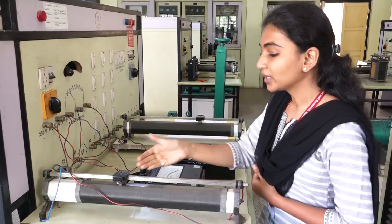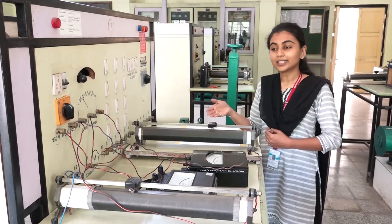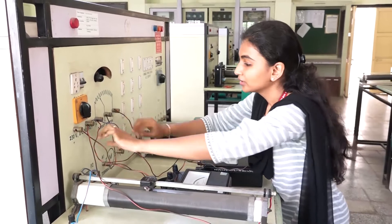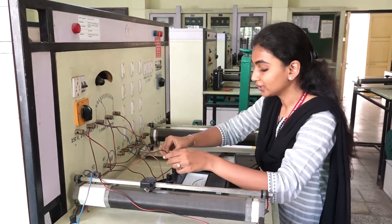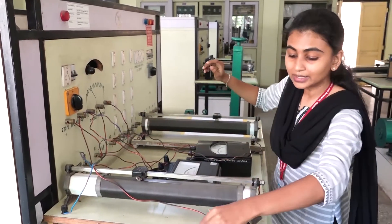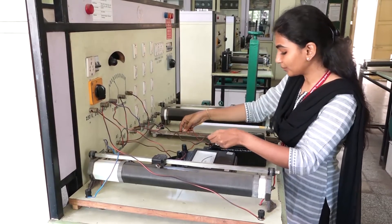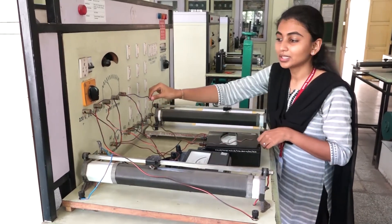This rheostat is 750 ohm and the other one has a resistance of 300 ohm with a current rating of 4 ampere. From the starter, terminal L is connected to the DC supply. From the field terminal of the starter, we have connected a voltmeter and ammeter, then to the field winding. The second terminal of the field winding connects to a rheostat, and the other terminal of the rheostat goes to ground. The armature also has a voltmeter connected across its two terminals, and the second terminal connects through a rheostat to ground.